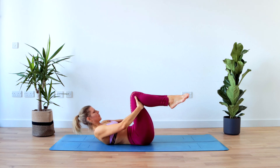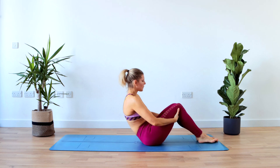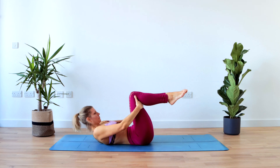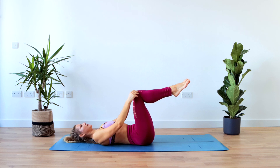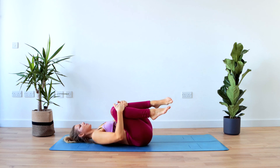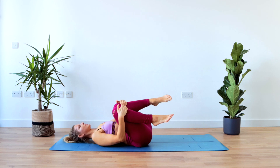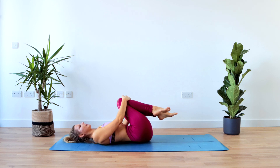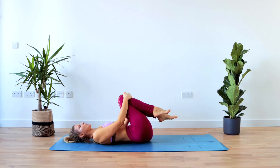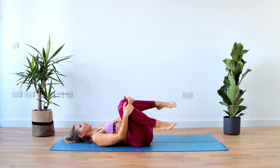And back down. I will do one more — inhale and exhale back up — and just roll all the way down. Now have the knees in tabletop position to begin with, and on the exhale pull those knees towards your chest and just drop your hips side to side — from one side to the other — massaging the lower back. Keep your shoulders relaxed.